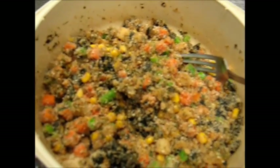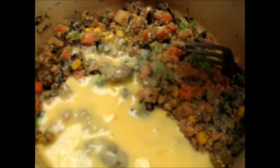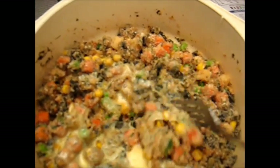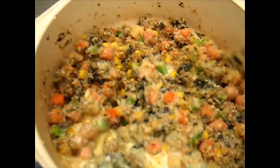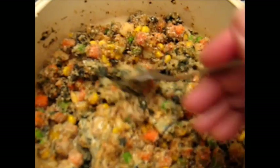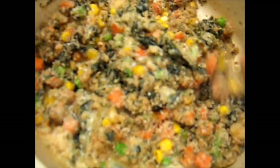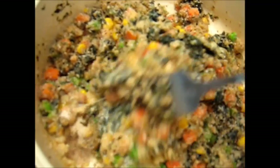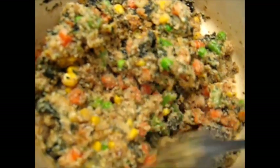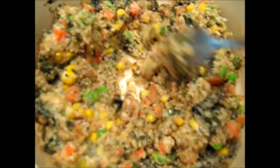Now we're going to stir in the beaten egg and milk mixture. We're going to stir it in well, and then shake it down nicely into a nice flat pie. We can add a few more breadcrumbs if we like. If it's too dry, you could add a tiny little bit of water. We're going to make a nice firm pie — I'll pat it all down nicely after stirring it up well, and then we'll cook it.